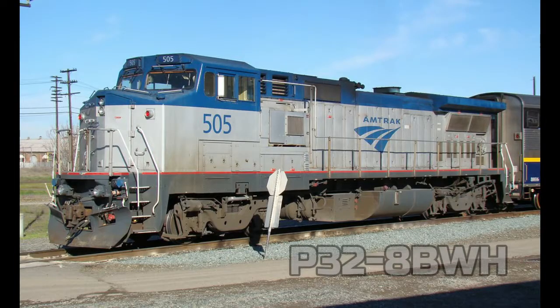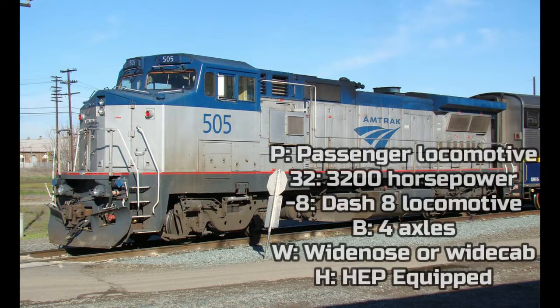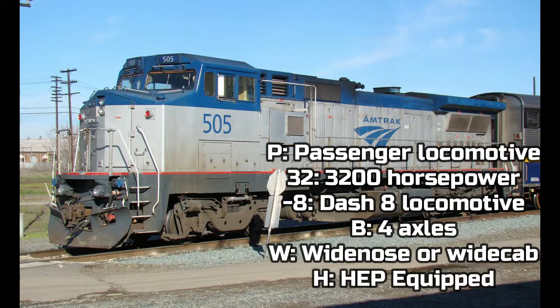Later on, in 1991, General Electric made a Dash 8 locomotive specifically made for Amtrak. The locomotive is called the GE P32-8BWH, built in 1991 for Amtrak only — Amtrak and Amtrak California as well. This locomotive today is very rare; not very many are left, but some are still in service. The P means passenger locomotive, 32 means 3,200 horsepower, Dash 8 means it's a Dash 8 locomotive, B means 4 axles, W means wide nose or wide cab, and H means it is HEP equipped.